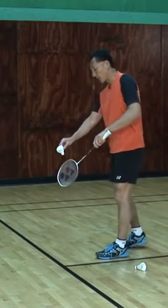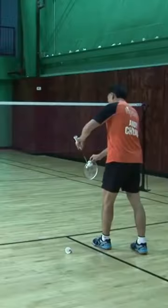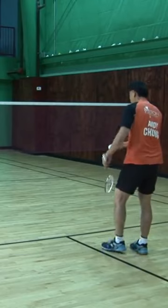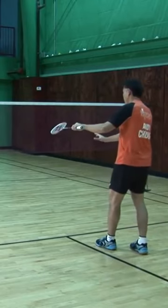I will concentrate on the angle of my racket, adjust to an angle that is right, and push forward.